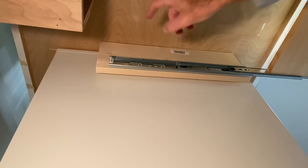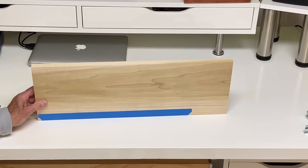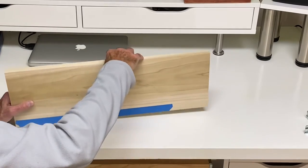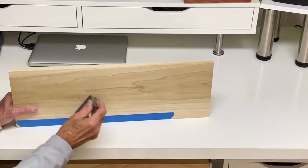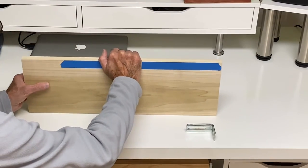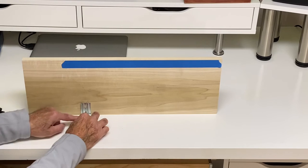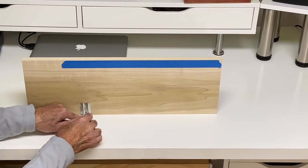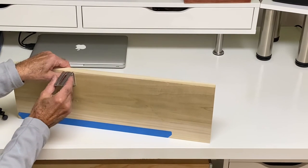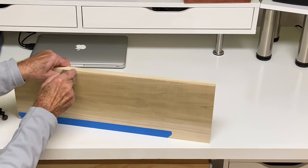Let me give you a tip on how to do those L brackets. If you're going to mount this with L brackets, pretend that this is where your drawer glide is — the drawer glide is on the bottom. You're going to want to mount those L brackets on the top. So turn your board upside down and, while it's in that position, mount your L brackets. Then when you turn it back over, the L brackets are going to be flat and flush with where the top of your side piece meets the desk.